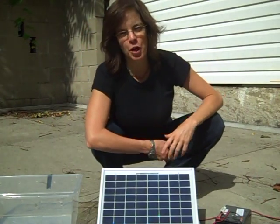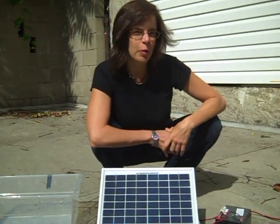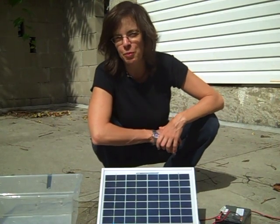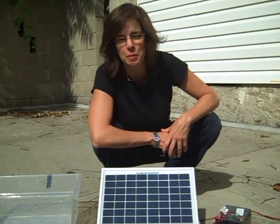Hi there, my name is Jocelyn Cohen and I work with a community organization here in Flatbush, Brooklyn, Sustainable Flatbush, and I also teach people about energy.